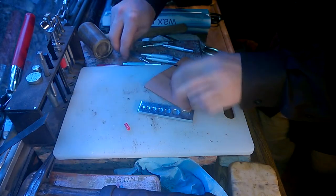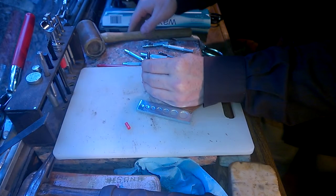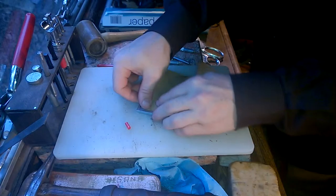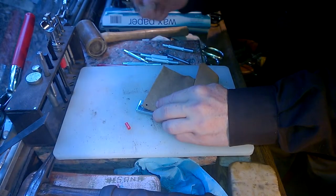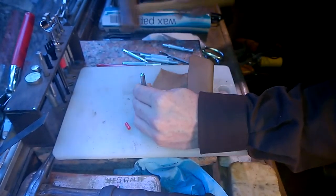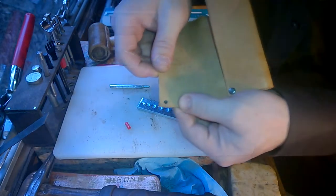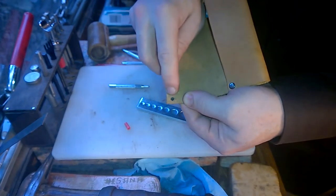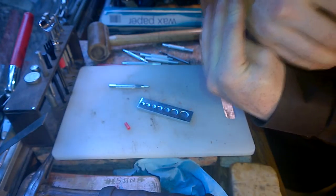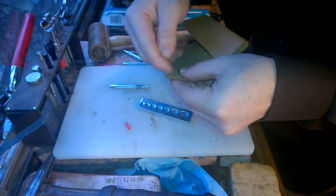Now if I want to use a rivet like a stud — a stud is just a rivet where it's not joining anything together, it's decorative — I would just use the cap. I would set it in the anvil, choose a flare. I believe this one should do it. One good swift tap, and it's flared out in the hole. That's underneath the bottom grain, which is actually good because you won't feel it against your skin. But you can see it's in there firmly because it did flare out and go in between the layers of the leather.